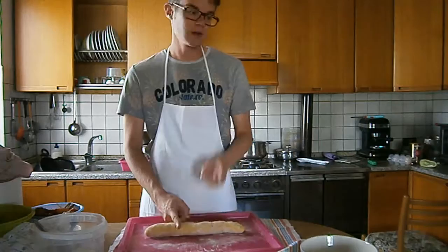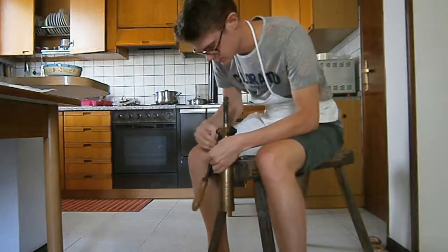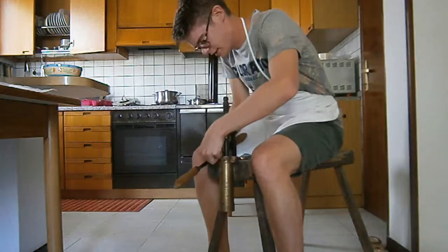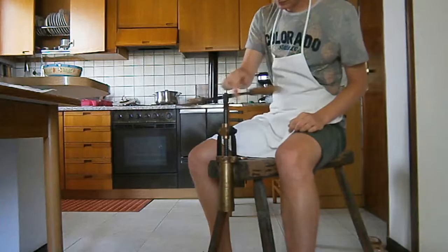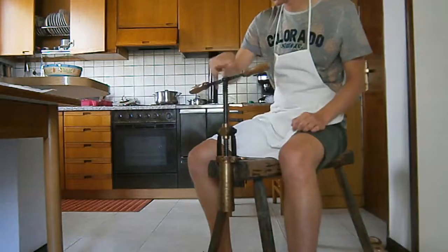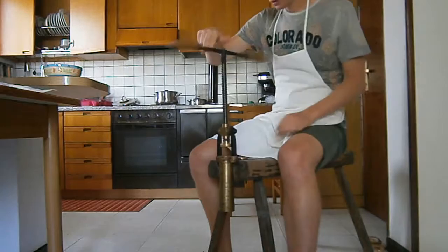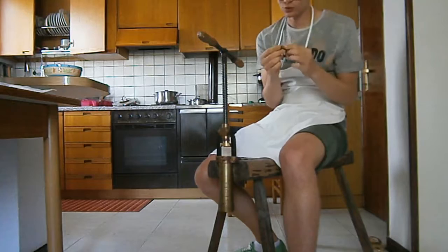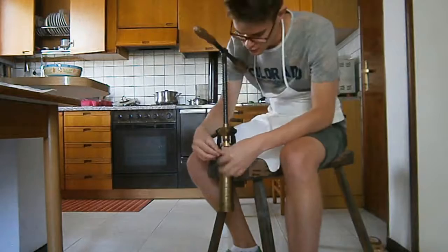We are going to divide this dough into three pieces because the length is not that much. Now I'm going to divide it, and then I'll show you how to prepare the bigolaro for the pasta. So now we are going to open the bigolaro. We have to put the larger opening on top, so the dough will go inside here and then come out from the smaller side.